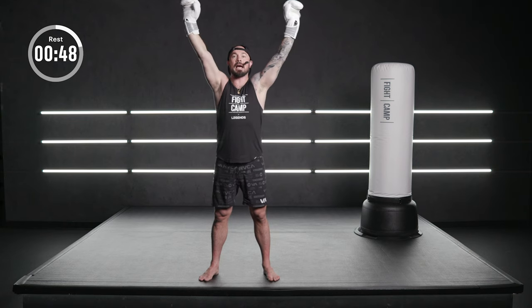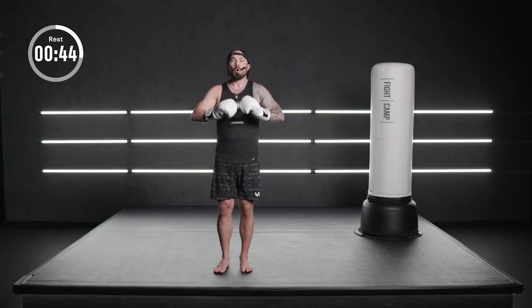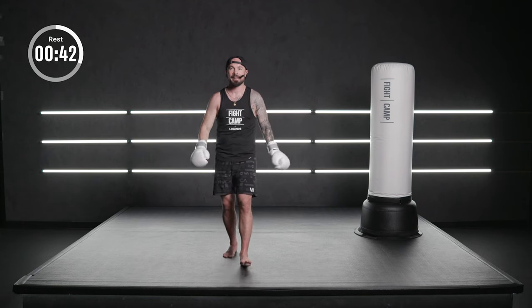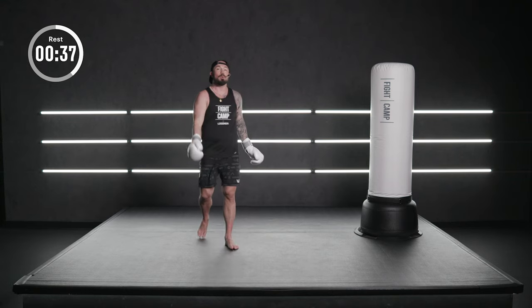Together we fight the urge to bend over. Stand tall, hands high. Breathe in. It's a championship round, baby. You made it this far — you already won.